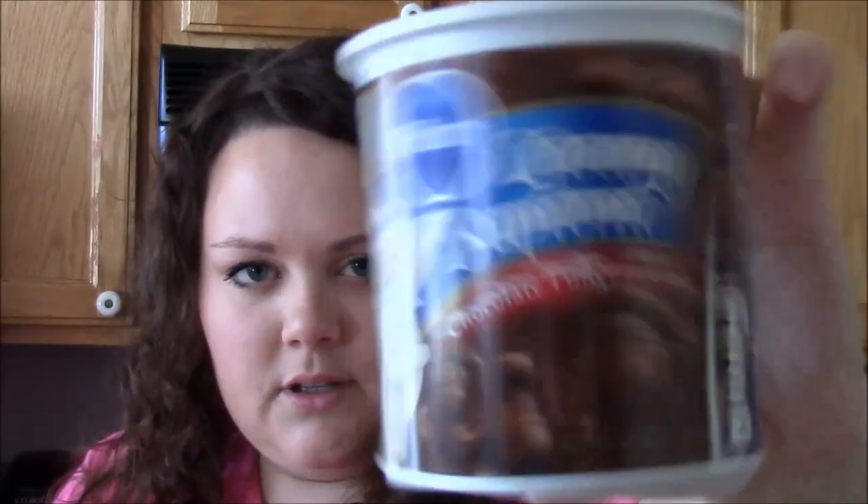The next thing you're going to need is just regular canned or container icing — chocolate fudge. You're going to want to take the top off and make sure you get all of the aluminum off, because we're going to put this in the microwave. This is the best, easiest way to spread it and get it really nice. Put it in for about 15 seconds and stir it up to see how it is.